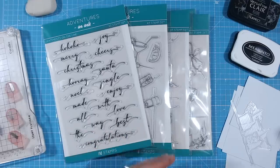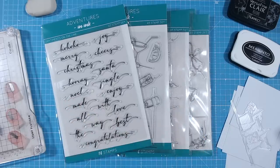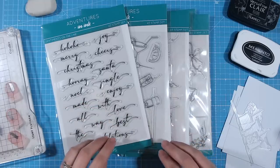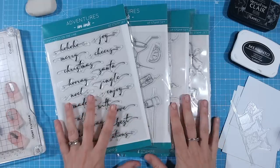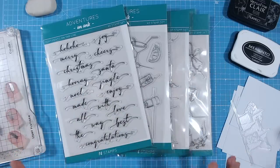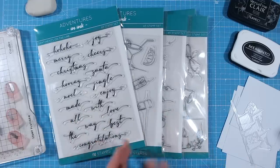Hi everyone, today I'd like to show you my top tips for perfect stamping every time. Stamping is one of those papercraft techniques that some people are a little bit wary of because you don't always get the best impression when you first start, and a lot of it is experience. I'm hoping to get together all the tips and techniques I've learned through many years of experience and give them all to you, whether you're a beginner or not.